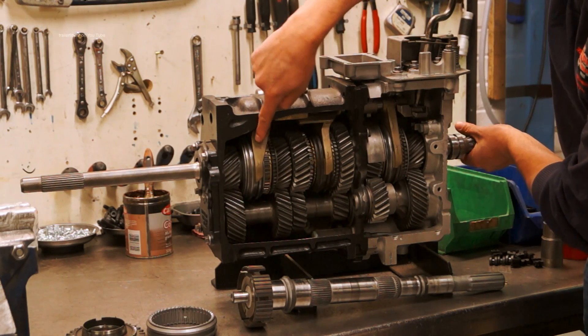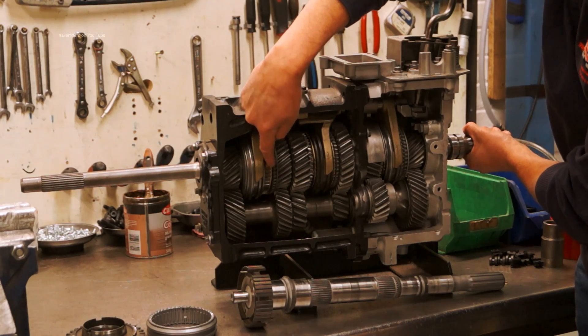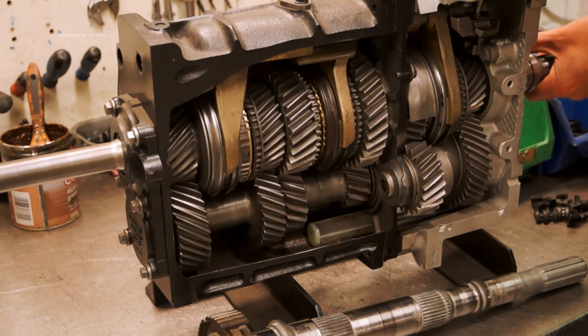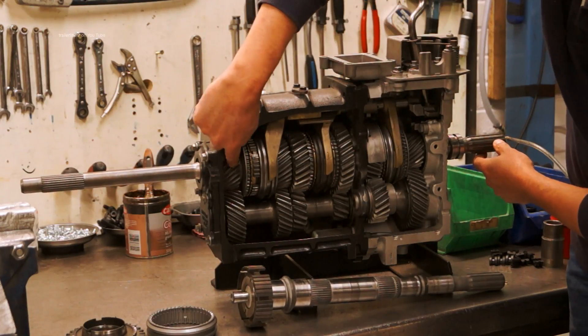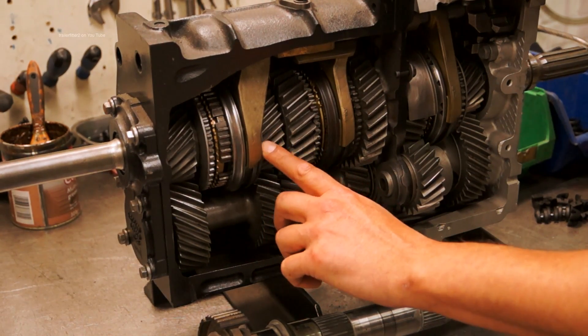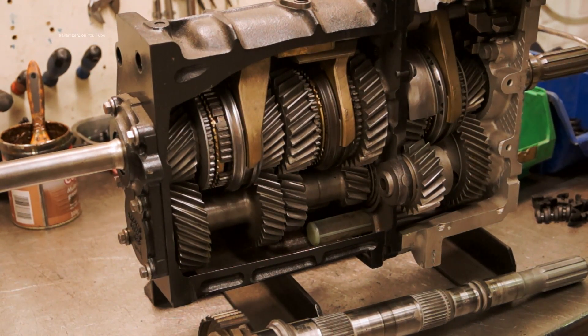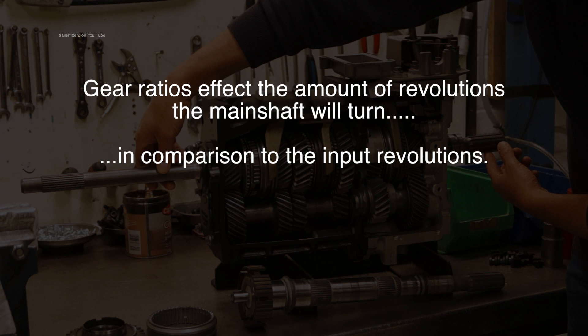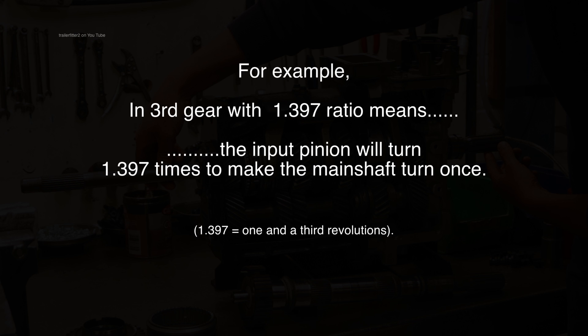If we downshift to third, we're going to slide this selector fork back; it's going to slide over the hub, the third gear is going to sync, and we're going to drop onto the dog teeth, connecting the gear to the main shaft. Now the power, instead of going straight through from the pinion, goes to the lay shaft — this gear is one component — which turns the third gear, and the third gear is now connected to the main shaft via the synchro outer and inner. The pinion turns, the main shaft turns, although not as many times.